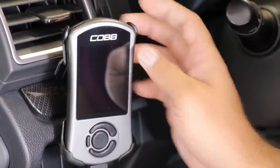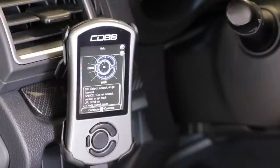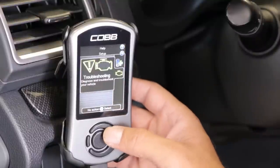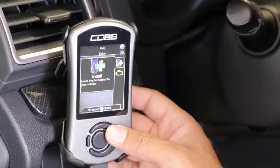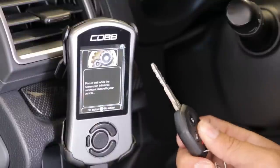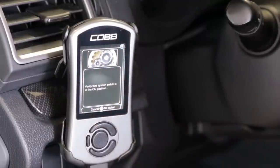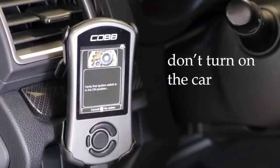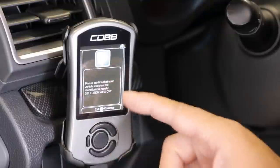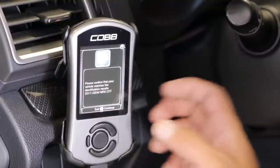I'm going to hit the power button and wait a few seconds for the access port to turn on. We're basically following directions — it's very simple. Hit OK to carry on. It gives us two options: install and troubleshooting. We're not interested in troubleshooting; that's for code reading. I'm going to hit the middle button to select install. The key is in my hand, not in the ignition yet. I'm just waiting to follow directions. It says to verify the ignition switch is in the on position, so I'm going to go ahead and do that. It found it — please confirm that your vehicle matches the identification results: 2017 automatic WRX with a CVT. That's my car, so I hit OK.